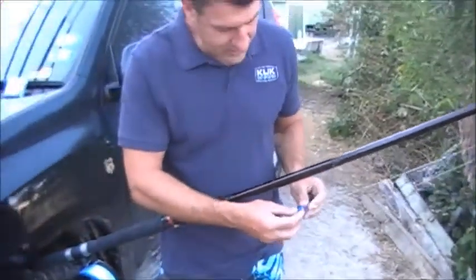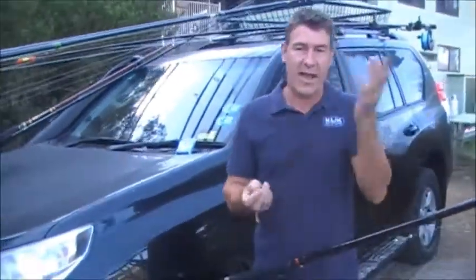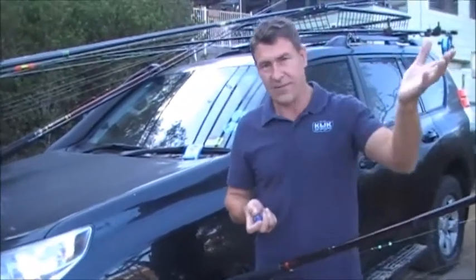You can also fish very light — you might just put a single four on there, and then you can let the sinker and the bait just run off banks and cast further, cast closer. Really versatile system.